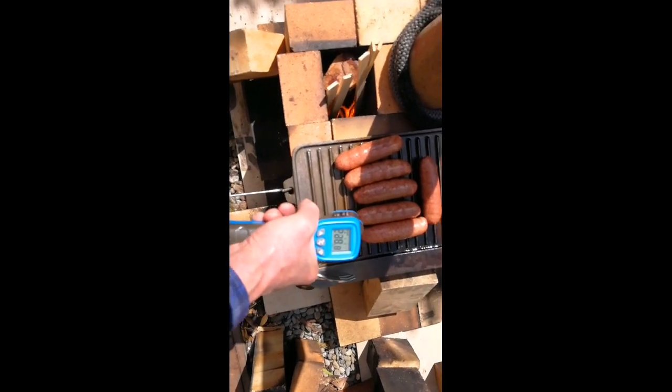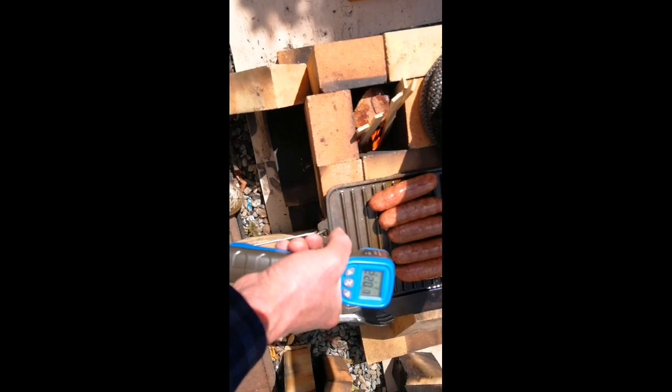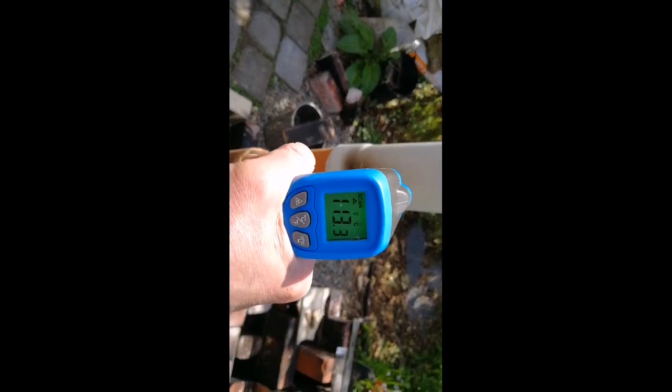The laser thermometer is reading about 225 to 230 degrees in the second chamber; the first chamber is 400 to 350 degrees. On top of the second chamber it's about 100 degrees. The plastic pipe is only 55 degrees, so that's okay - it's not going to burn.